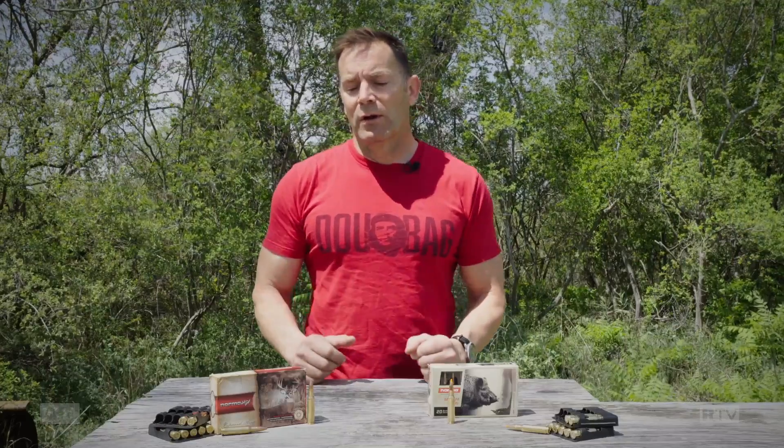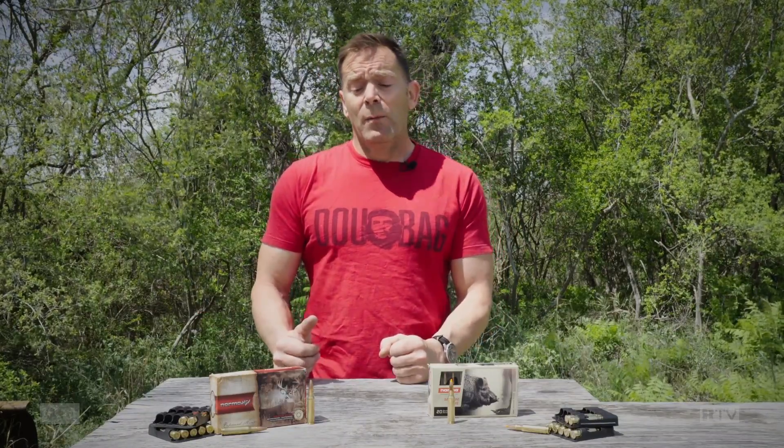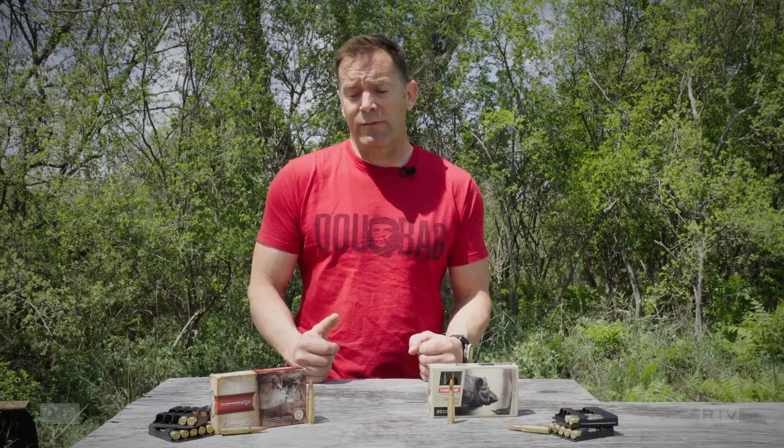The other round we're going to look at is the Oryx, which is to all intents and purposes a basic soft point, but it's a bonded bullet. In US terms, think of it along the lines of a Speer Gold Dot. It should be a really good self-defense round in an AR-10 platform and we're going to test it out of a 16-inch barrel gun just to prove that point.